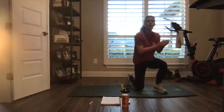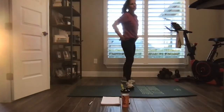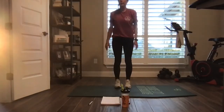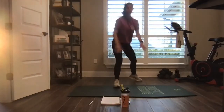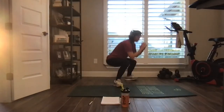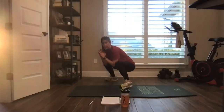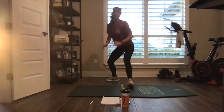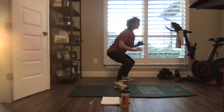Round two, offset squats, starting forward. Reach back, come together, diagonal back. Big wide squat, elbows between those knees. Shoulders stay tall. 10 seconds.